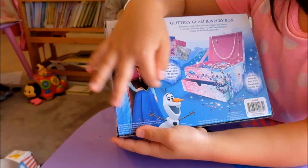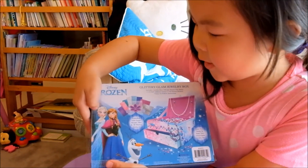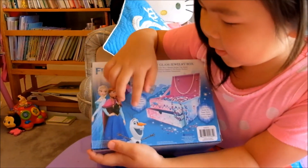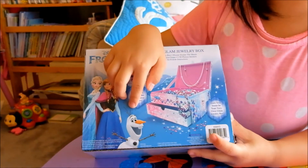These are the characters from Frozen. If you don't know, this is Elsa, this is Anna, and this is Olaf. He's kind of like a real snowman but he talks.